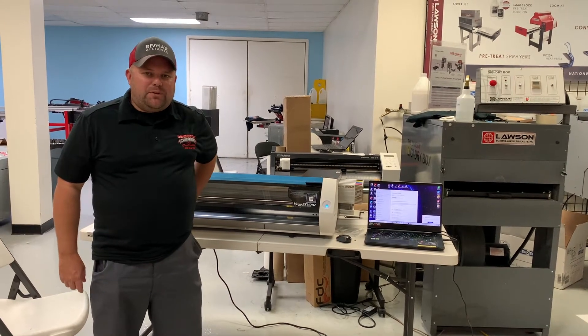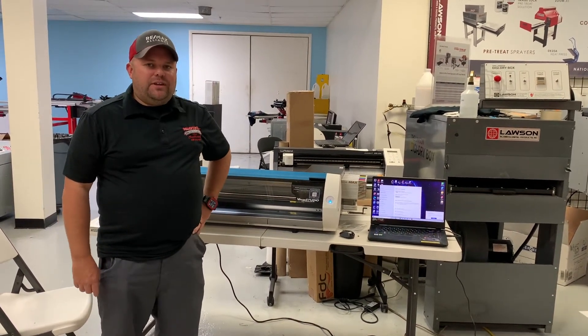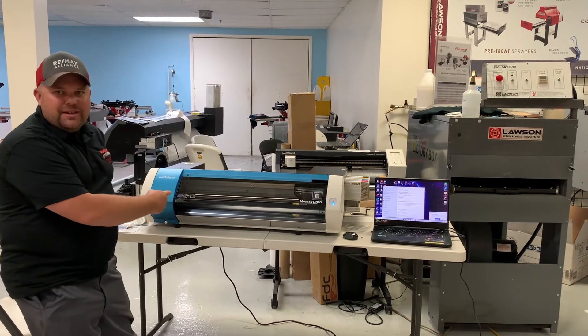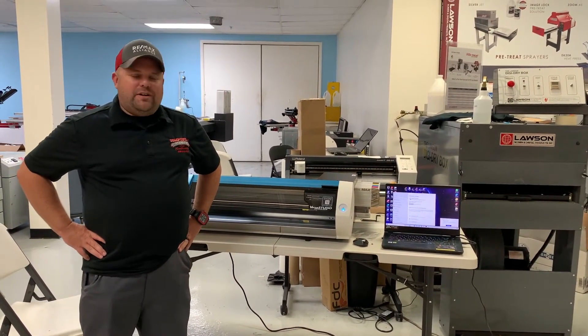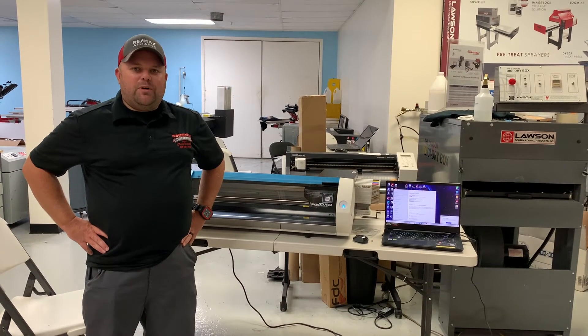I'm Justin Bolt from CompuStitch. I'm here at Lawson's. We just bought this bad boy, the BN20. We're here for training. We're learning a lot and we're pretty excited about what we can do with it.